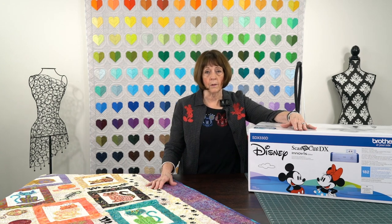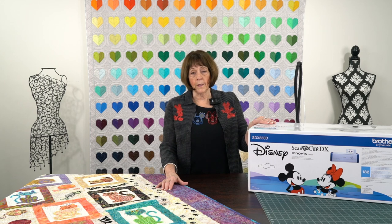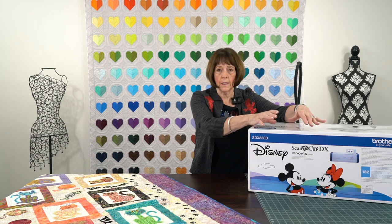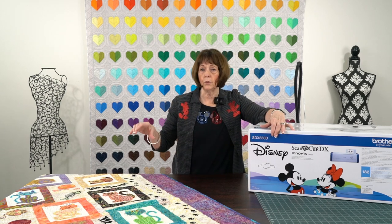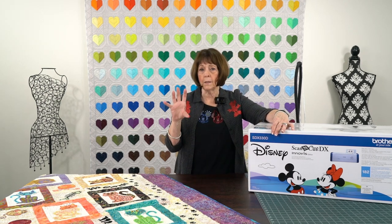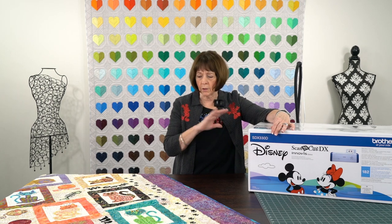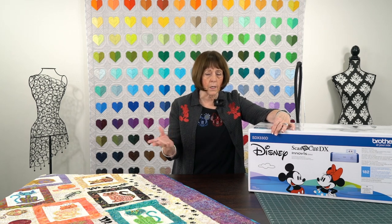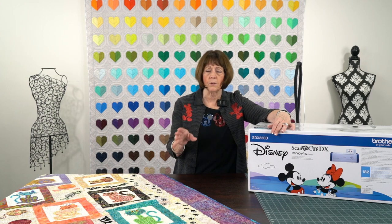The Brother Luminaire is just connected — that's a Disney machine. With the XP2 and the Luminaire, you can literally have this sitting out, and I can take a design from this — a little Mickey or a little Minnie like this, it's applique — and I can take it over to my Luminaire. I can just click on it and it will automatically show up on the screen on my Luminaire. Then I can change it to a cut file right on the screen. I don't have to take it into software, I don't have to use a USB stick and move it back and forth. It's so quick and so easy.